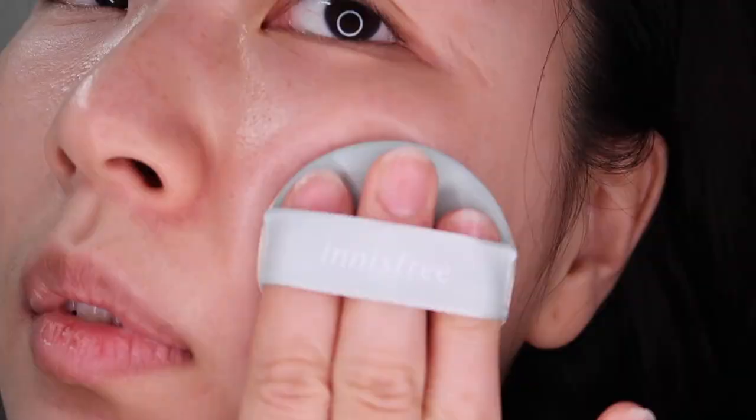I used to use Innisfree cushion daily — that's like all I used. Wow, the coverage isn't bad at all. Here's how it looks — let me show you without my ring light. This is not a full coverage, but it still did a good job evening out my skin. You can't see the redness on my nose or my cheeks.